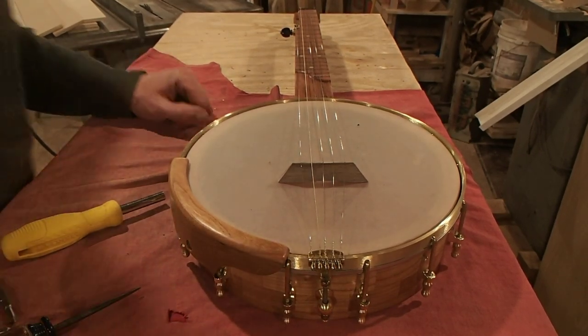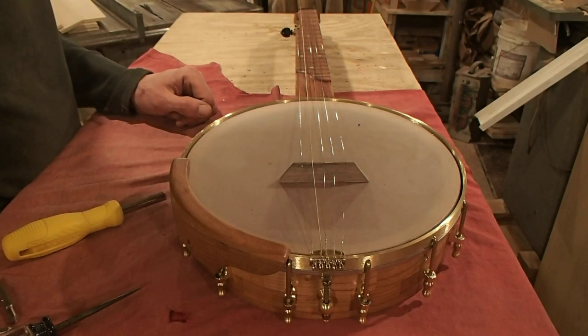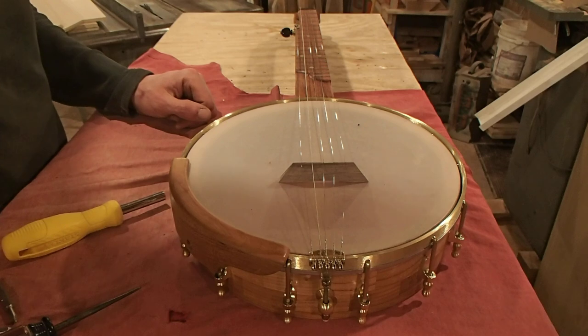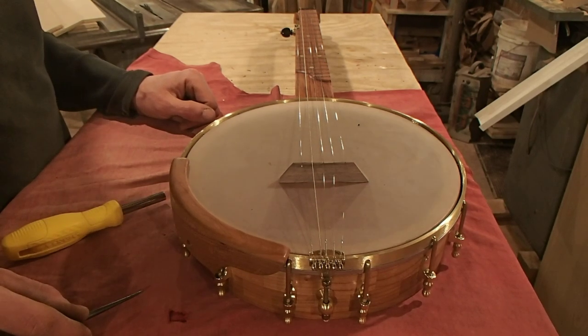This video shows how to remove the neck from the pot on one of my banjos, which you'd most often want to do if you were adjusting the truss rod, or any other reason why you might want to.